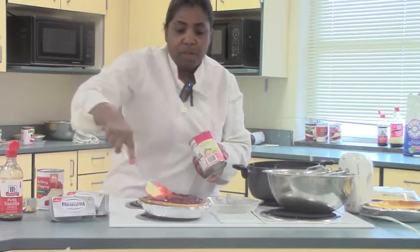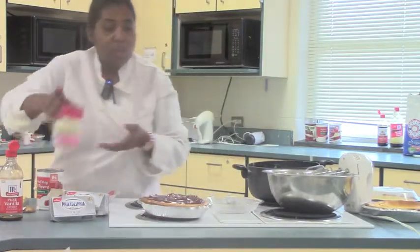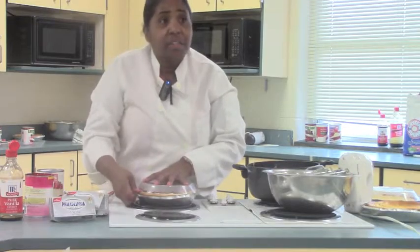It stays in the refrigerator for two hours — that's why we're not doing ours today. But when you come back tomorrow, your cheesecake will be done. You put the top on it and shut it down like this, then put it in the refrigerator.